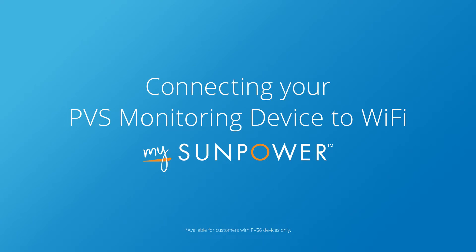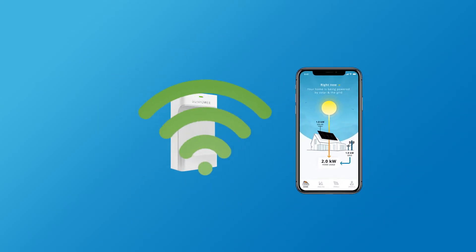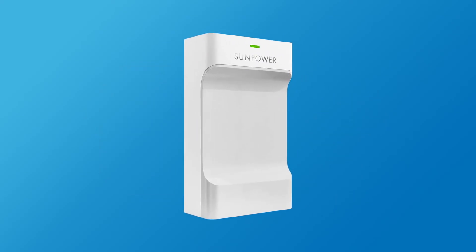Thanks for choosing SunPower. In this short video we'll show you how to resolve internet connection alerts and connect your PVS to Wi-Fi with the My SunPower app. The PVS is a gateway device that connects your solar system to home monitoring and metering through Wi-Fi.